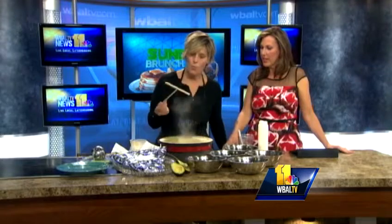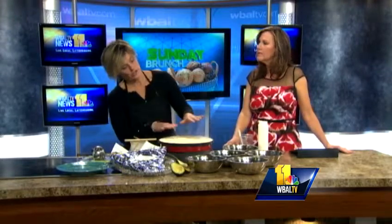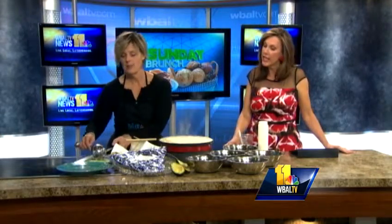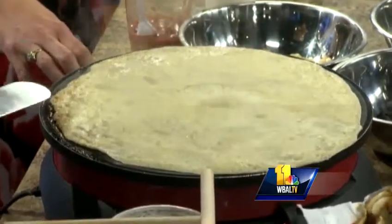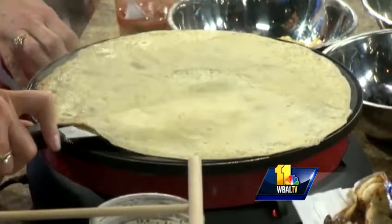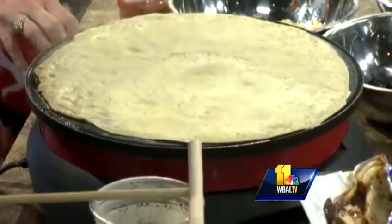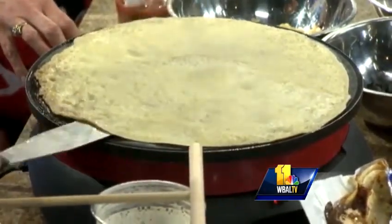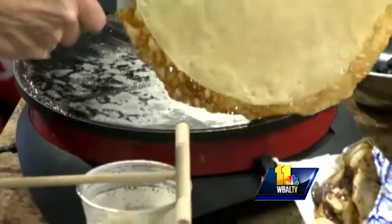So then when it's already cooking up, you know to turn it when it's no longer shiny — that's when you know you want to turn it. It's starting to lose its shine. They're still a little bit shiny over here, but I think we're ready to turn it. Here, because I have this special thing, I use a spatula to turn it. At home you could loosen the edges and even flip it — just don't let it hit the ceiling! So you pick it up and just roll it out like this.